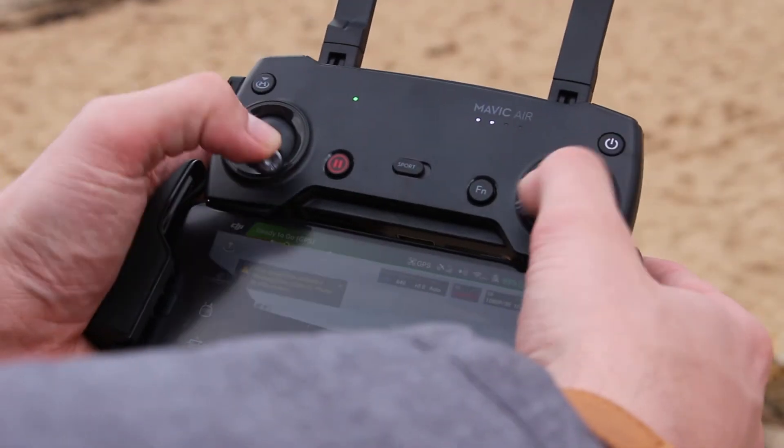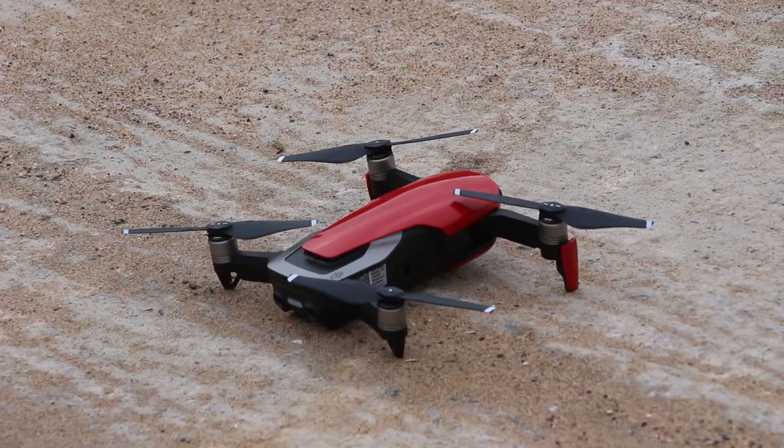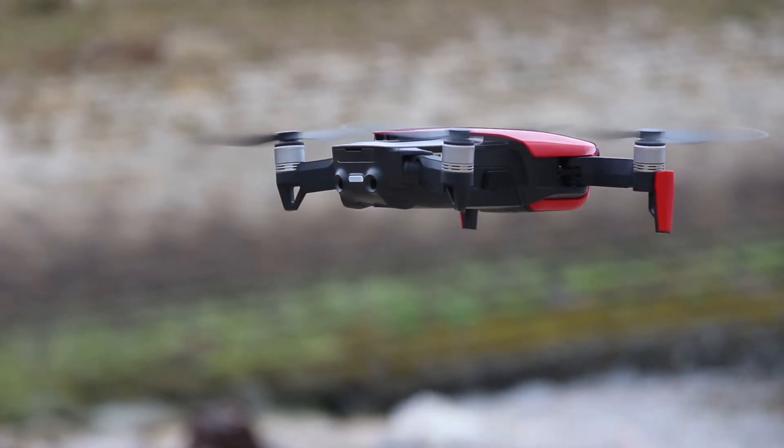Now, to get your drone off the ground, all you need to do is something called a cross-stick command. Hold the two sticks on the controller inwards to each other and down. Now use the left stick and push upwards on that. This will make your drone lift into the air.